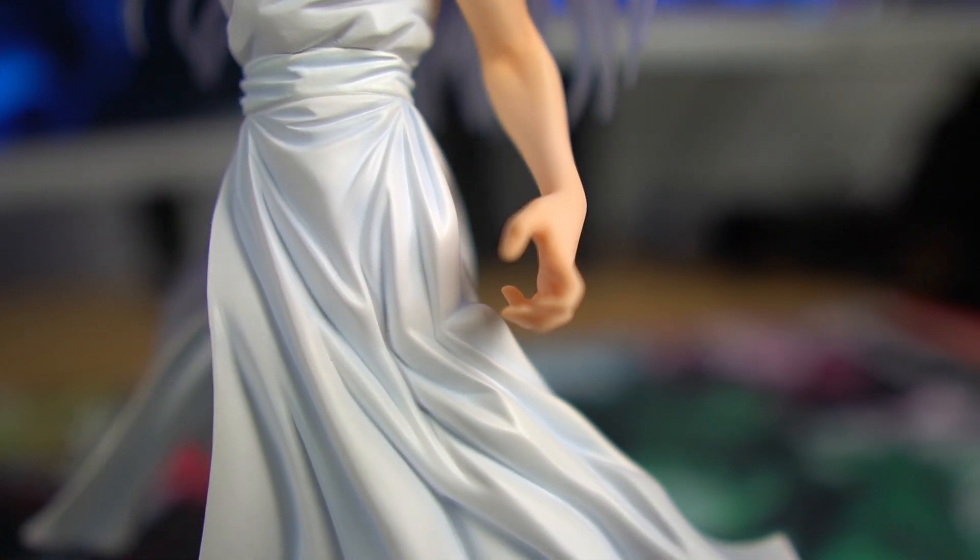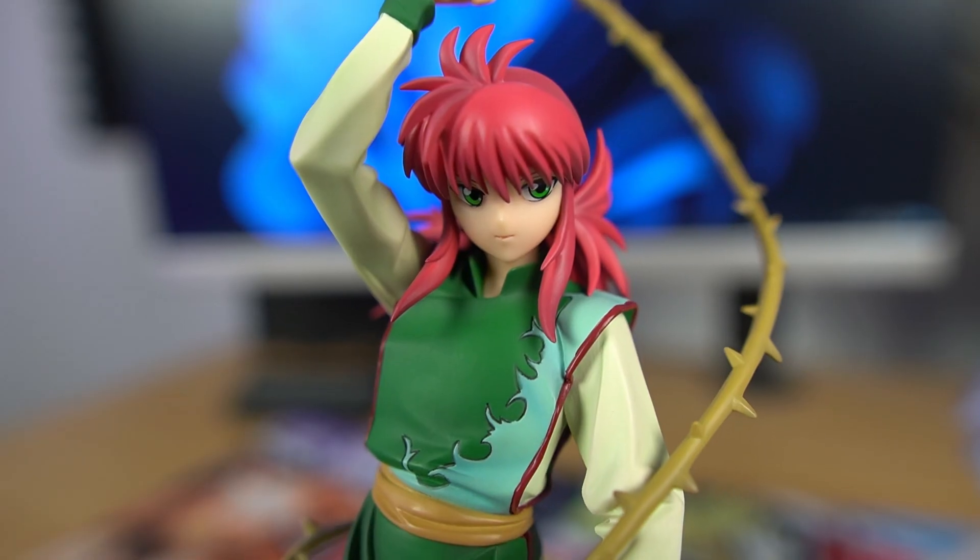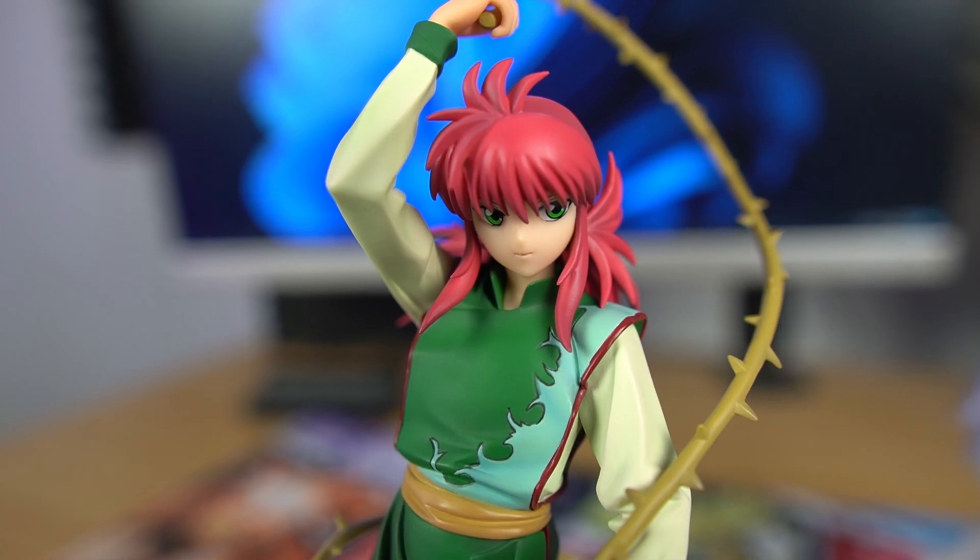Let me know what you think about this figure down below. Is it a cop? Would you buy it? And is it worth the price they're asking for? Thank you guys for watching, Dark Sage out, peace.